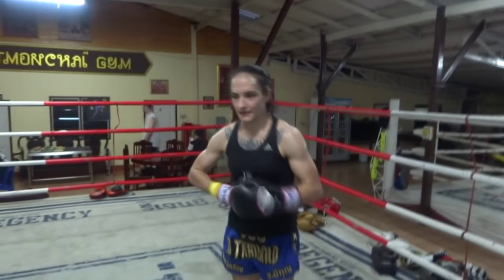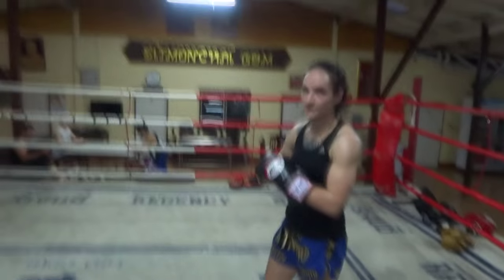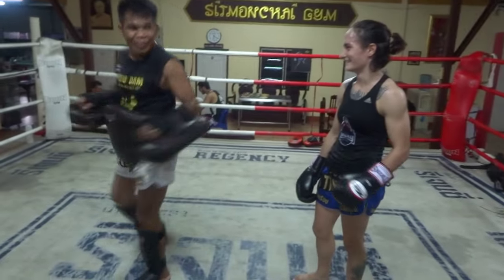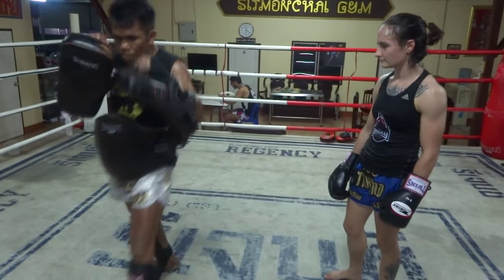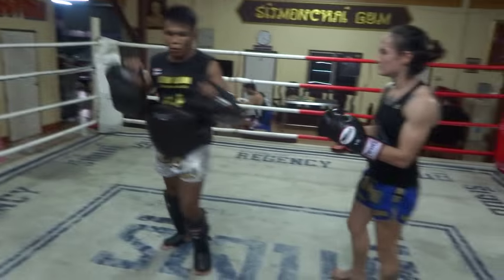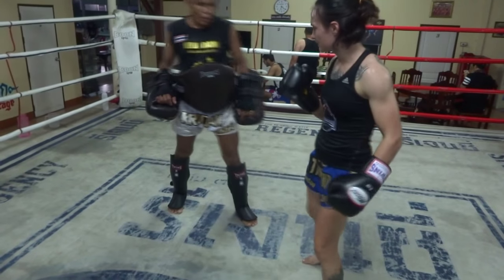Starting up round four. He's explaining more how he doesn't want me turning on that hook, but rather to come straight in. When Thais show you what you're doing wrong, they exaggerate it in this beautiful way — they show you exactly what you're doing wrong in a way that makes you look like a total idiot, so you really see it, but they're so brilliant at it.